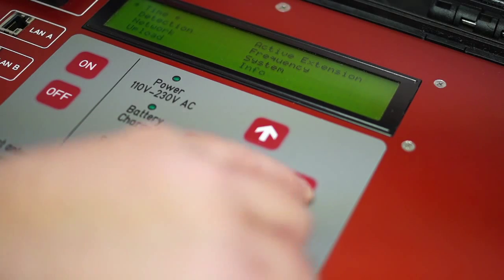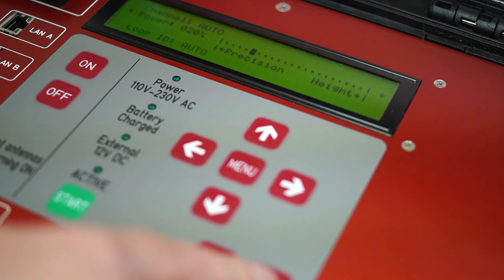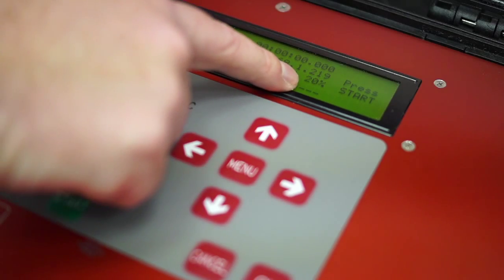The default 50% loop power gives you a detection height of around 1 meter and an average precision. If you want the highest precision, you need to set the loop power to somewhere around 20%. This gives you a detection height of roughly 30 centimeters, and with a narrow loop of 30 centimeters you can expect to get repeatable precision of around 1 hundredths of a second.